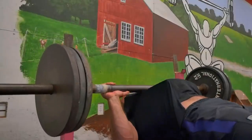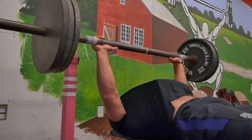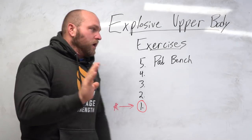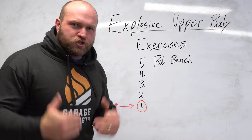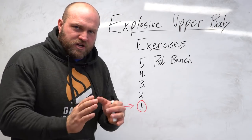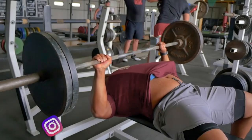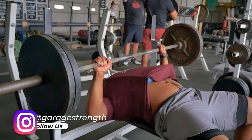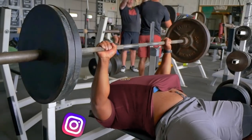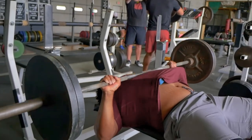When you have that fast stretch shortening cycle, your body wakes up and lights up through the concentric portion. That's the key here. The reason why pad bench is so good for explosive work is because of the stretch shortening cycle. The last four to six inches of the movement onto the pad and then back off the pad is where you're going to see your bench start to really blow up.